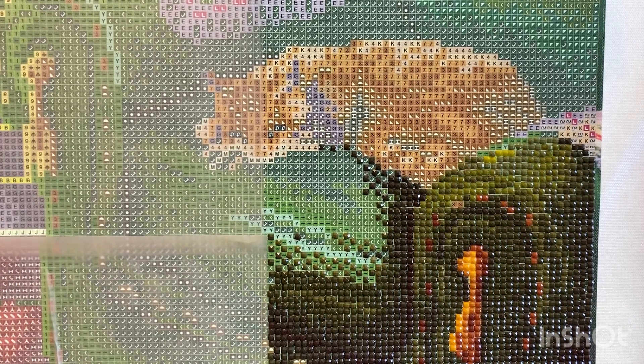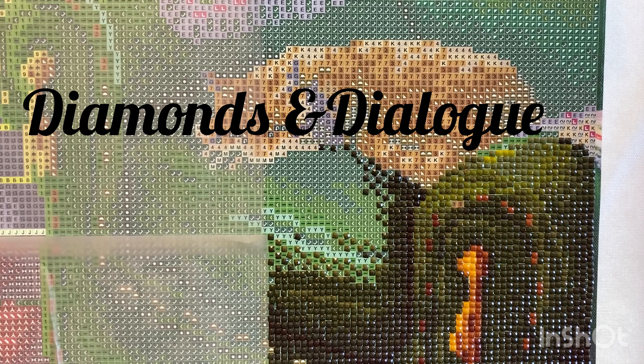Today I am going to be doing what's called a whip and chat — it's a work in progress — or basically the project that you're working on. I'm calling it now Diamonds and Dialogue. So we'll be doing a little bit of diamond painting and I'm just going to chat a little bit.